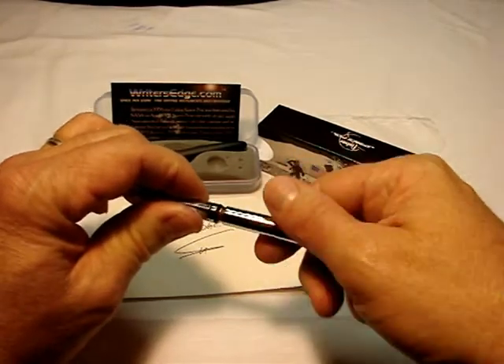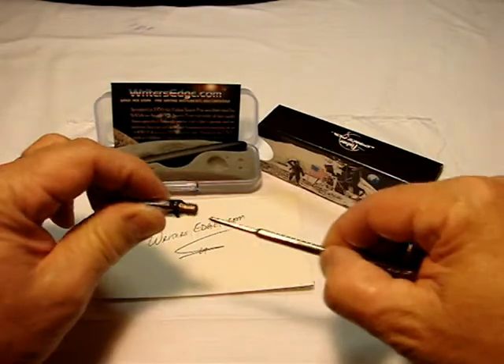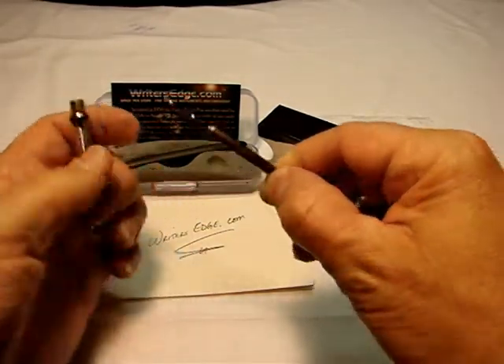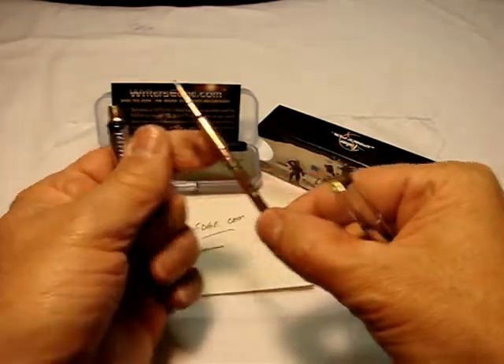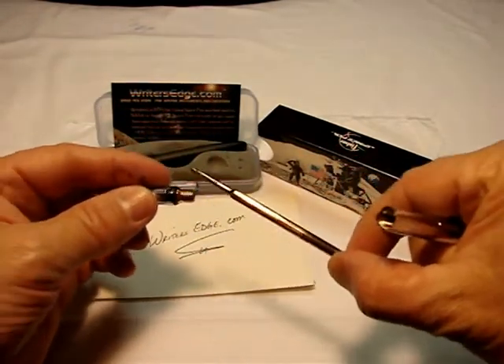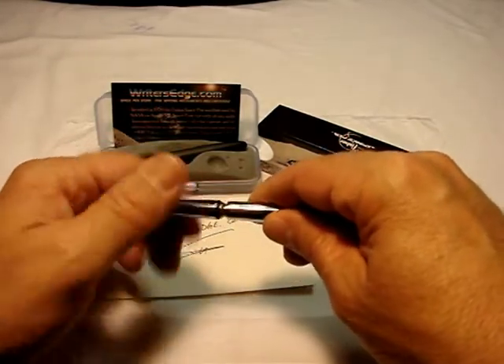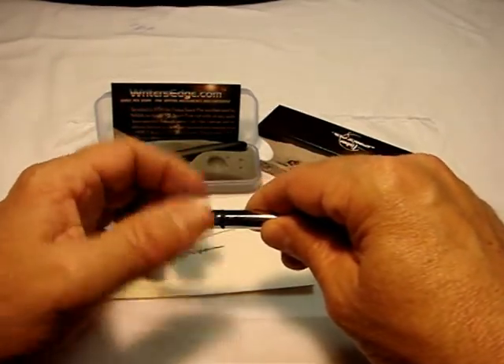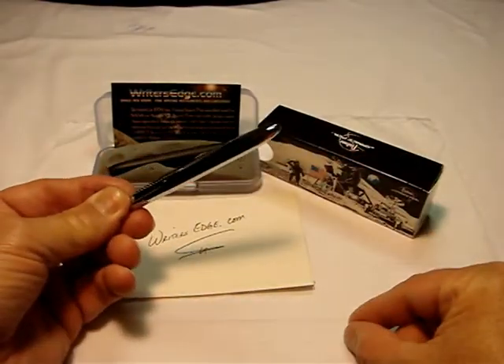Inside the pen, the attention to detail can really be seen. All brass fittings on the inside, as well as on the internal coupling. The O-ring around the finger grip, just above the knurled finger grip, provides a nice, tight seal when the bullet is closed.